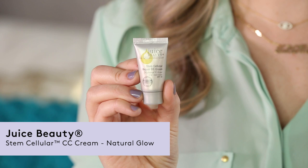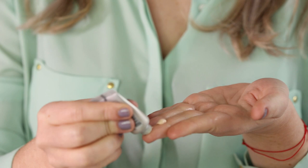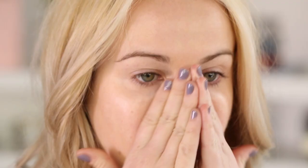Next up, I'm using a CC cream from a brand called Juice Beauty. They're a natural brand, and they use fruit stem cells in their products. This is really great — it gives you a lot of buildable coverage. It has ingredients like aloe and hyaluronic acid to keep your skin soft, and it also has SPF to protect from sun damage.